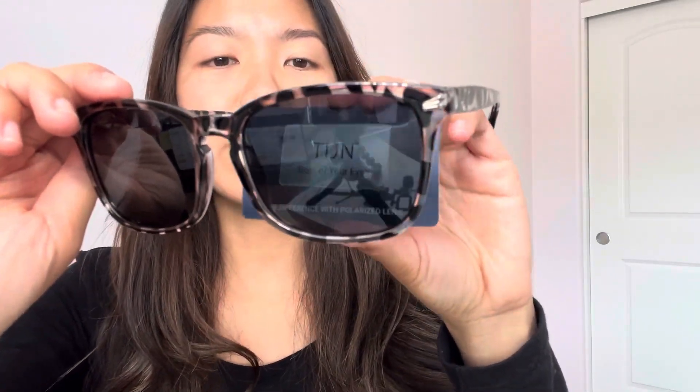For the box, it comes with this little cloth so you can clean your sunglasses. And then there's also a tester for polarized lenses. Right here there's nothing, but once you put the glasses over it, you can see the brand T.I.J.N., so you know that it is polarized.